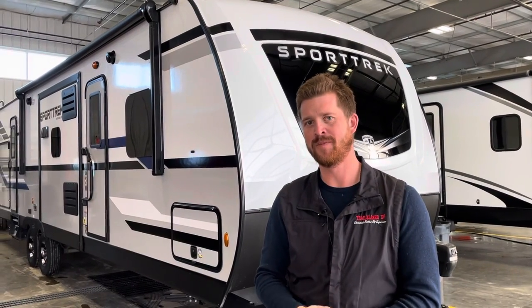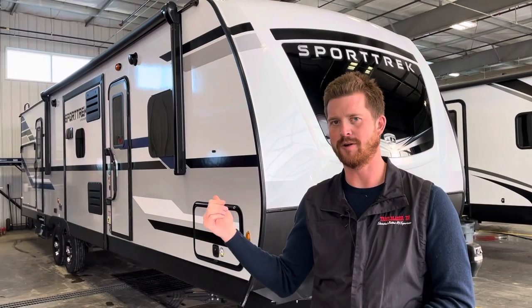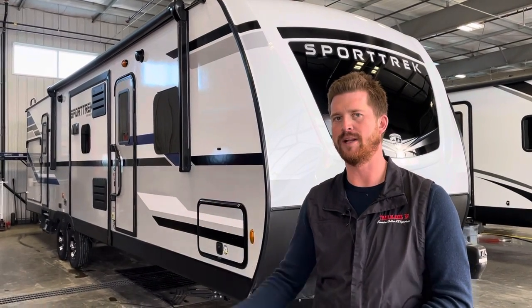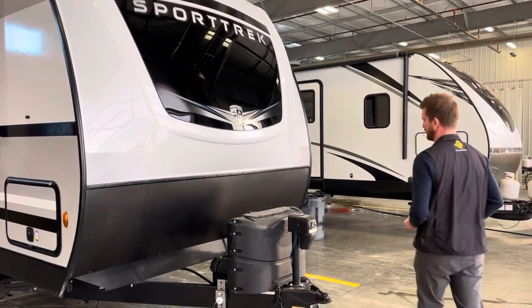Chris Graham here for Trailblazer RV with a new RV orientation on this 2021 Venture RV Sporttrek 320 VIK. Starting right here at the front of the trailer where you've got your propane and battery systems.